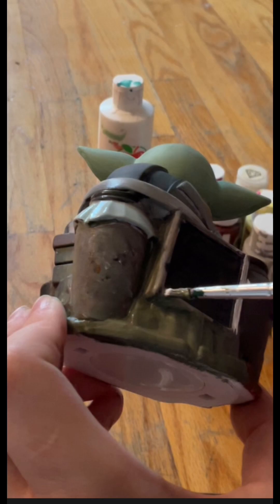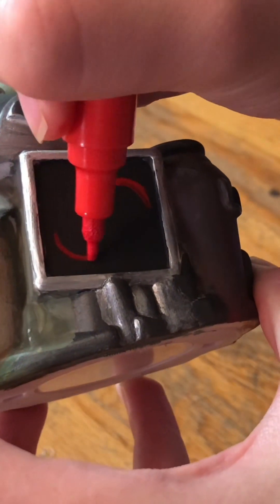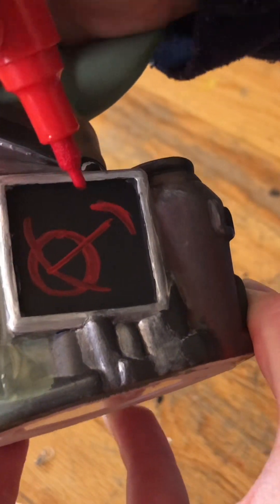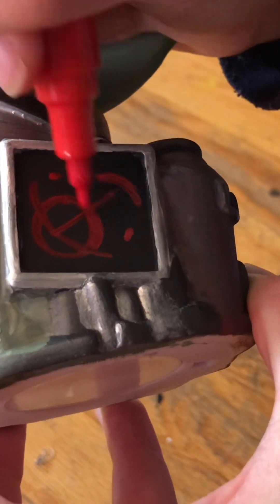I honestly am kind of disappointed in myself — I like the old one better looking back, but I guess done is done. Now, looking back at those glow details — taking my red paint marker, I'm just doing the same shapes that I made before on my reference, just copying them right from that. Putting down the first layer of red so that I can put down orange later, then I'm going to highlight it all with white.